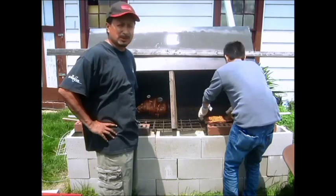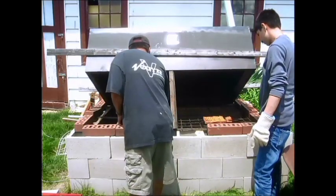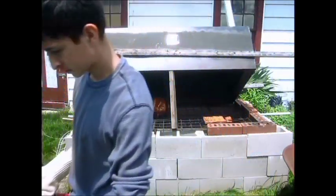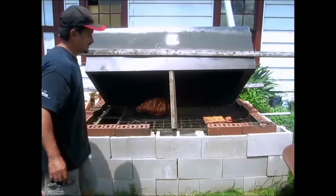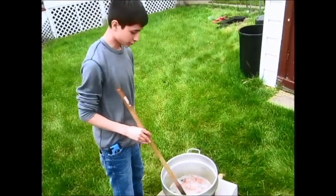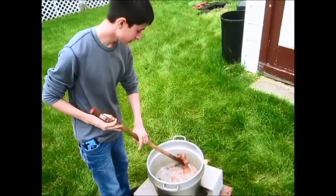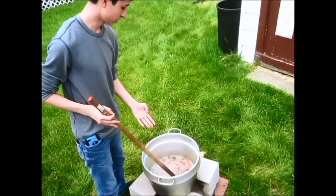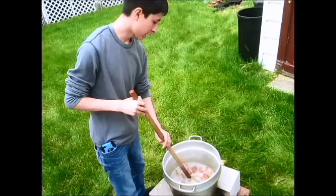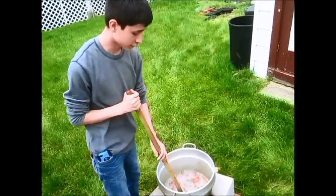I need to get this temperature up — it's got about an hour left. The chicharrones have been on for about an hour now. As you can see, they're getting nice and crispy. Probably leave them on for about another half hour to an hour just to make sure they cook all the way through. But you don't want to leave them on too long because they will start to get soggy.